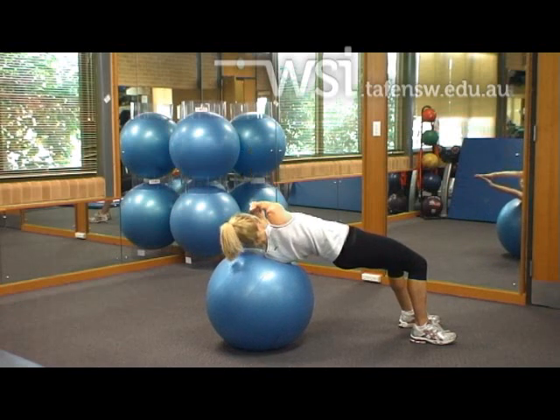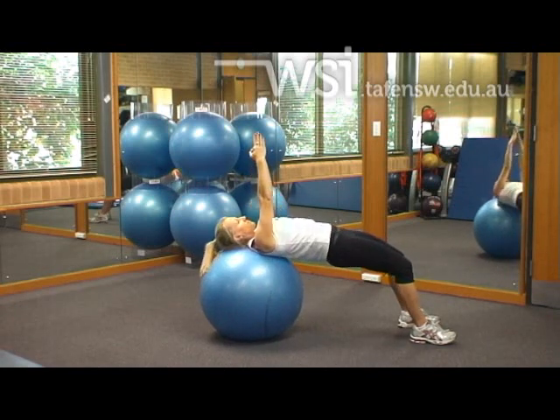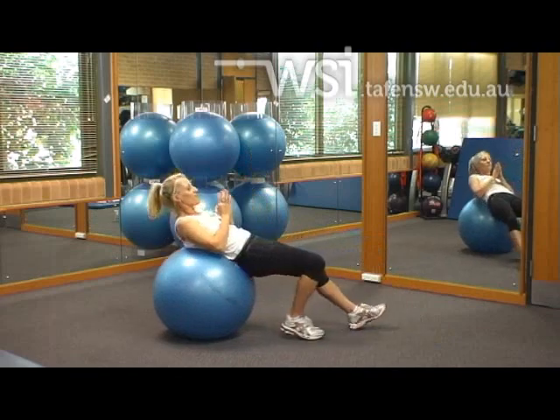As always, at the end of each set, walk the feet in and return to the seated position.